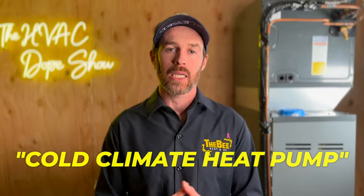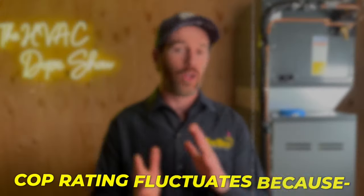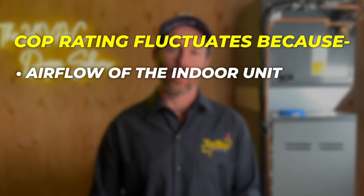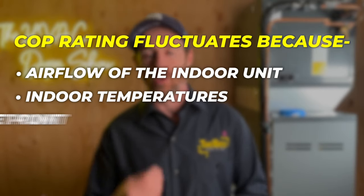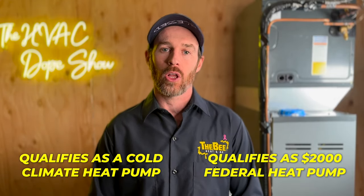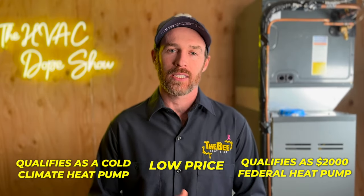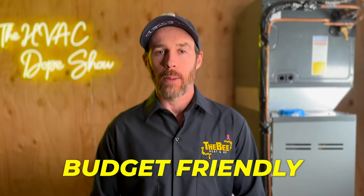For something to qualify as a cold climate heat pump, it has to have basically a COP rating of 1.75 at 5 degrees Fahrenheit. This system actually qualifies for that. The COP ratings fluctuate a lot depending on the airflow of the indoor unit, the indoor set point, and the outdoor ambient temperatures. Because it qualifies as a cold climate heat pump, it therefore qualifies for that $2,000 federal heat pump tax credit, which when combined with the already low price, makes it a very budget-friendly option for a lot of people.